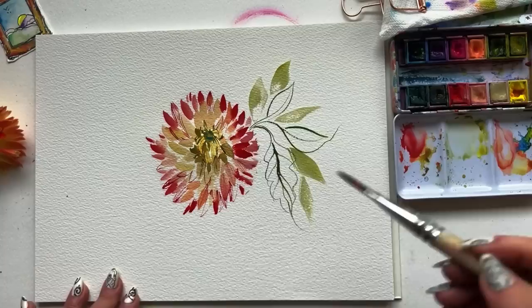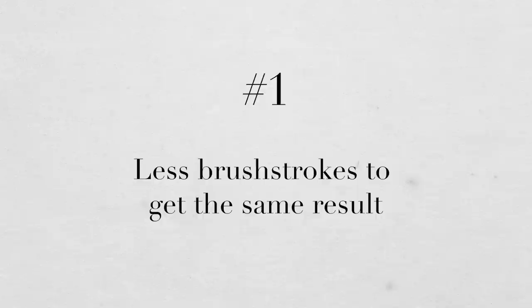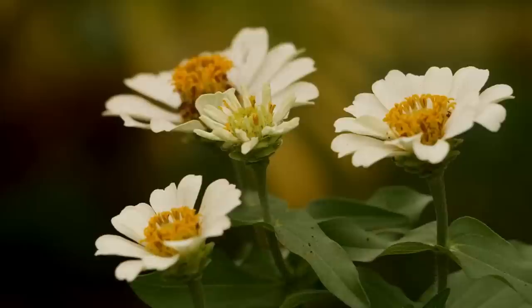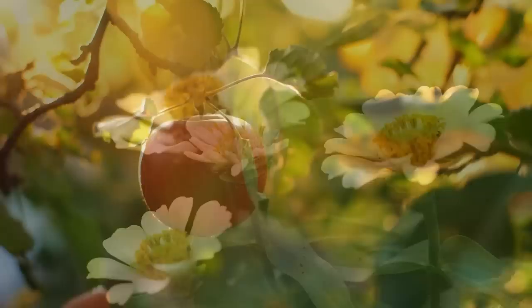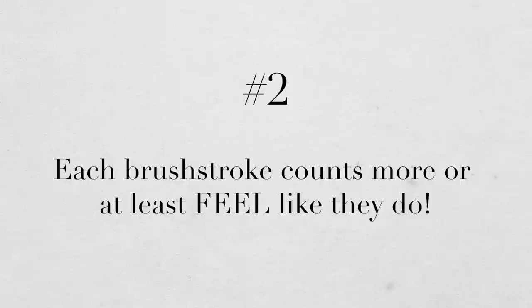I'm about to drop a watercolor bomb you might not have heard before: painting loose watercolor in many ways is more difficult than super detailed. There are a couple of reasons why. Number one, you have a lot less brush strokes to get the same point across — assuming you're going for a realistic-ish impression of whatever you're painting. If you're getting detailed, you have more room to make the thing look like the thing. Number two, each brush stroke is so much more important and therefore needs to be that much more intentional, and that just feels heavy.